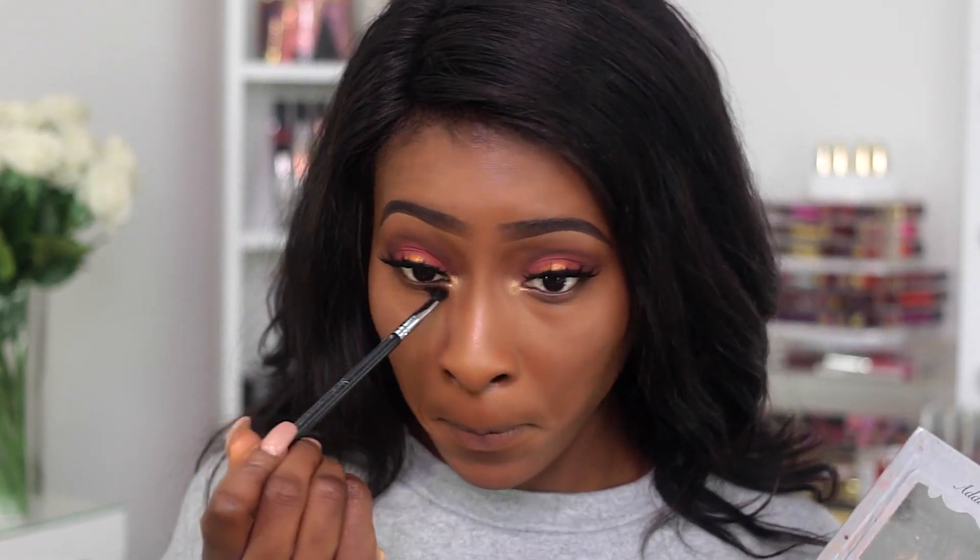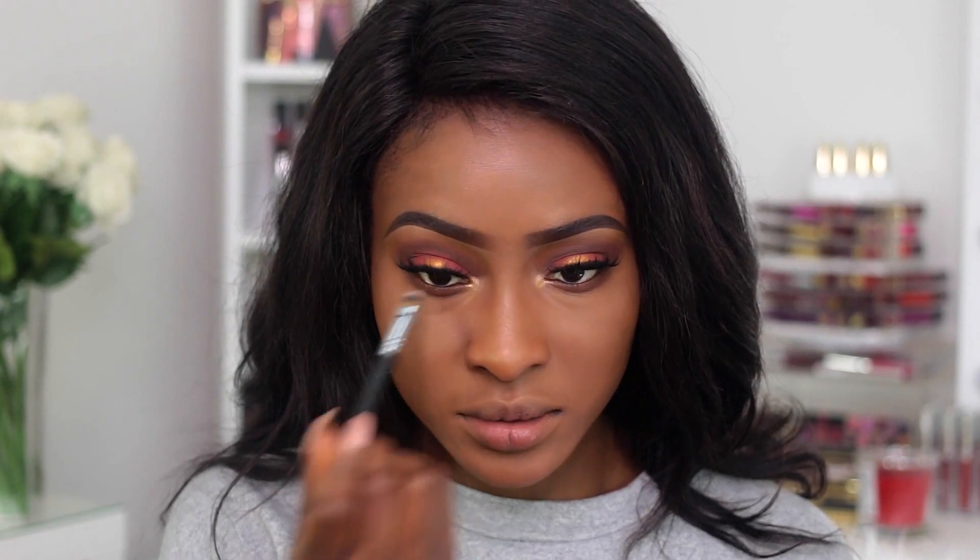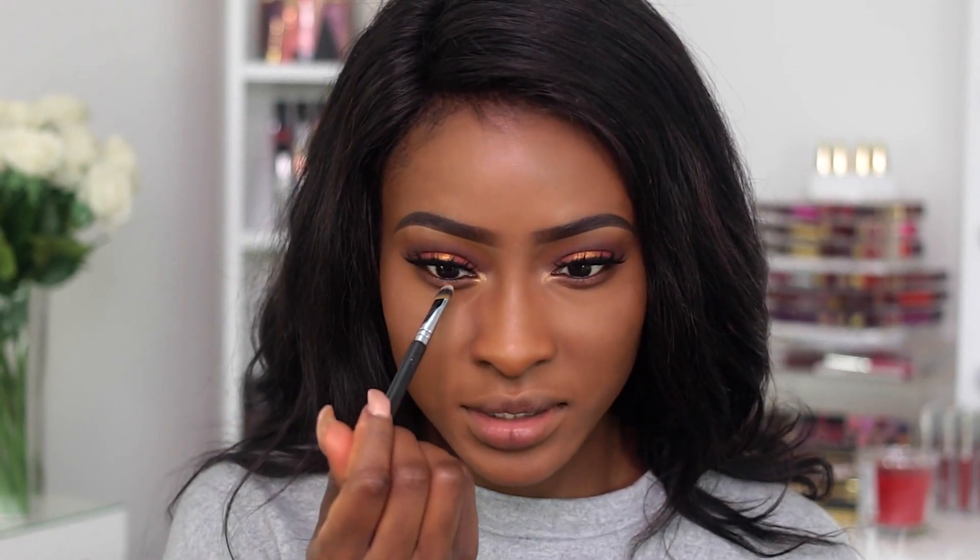I'm going to apply that brown that we used in the beginning to my bottom lash line, and then a little bit of that gold again to the center of my bottom lash line — just a tiny bit.